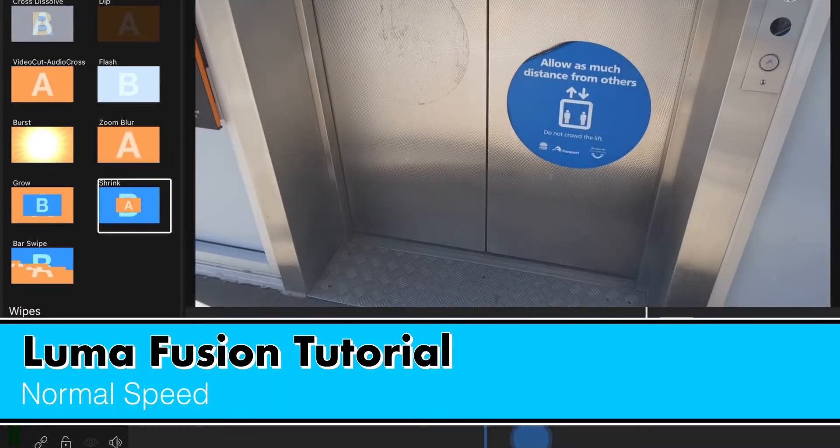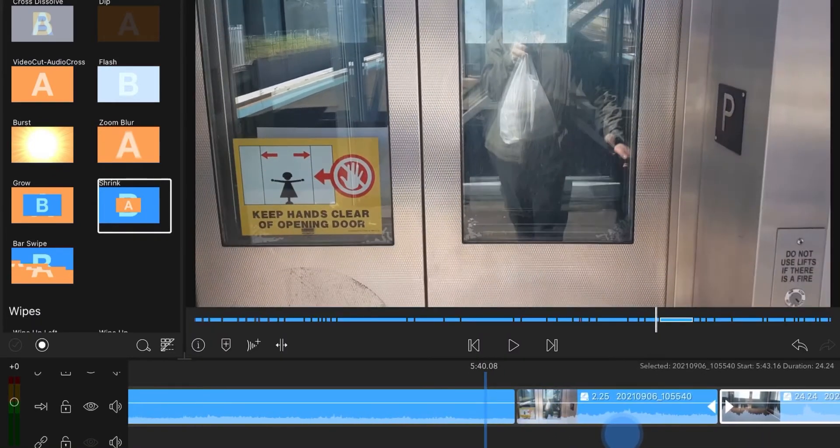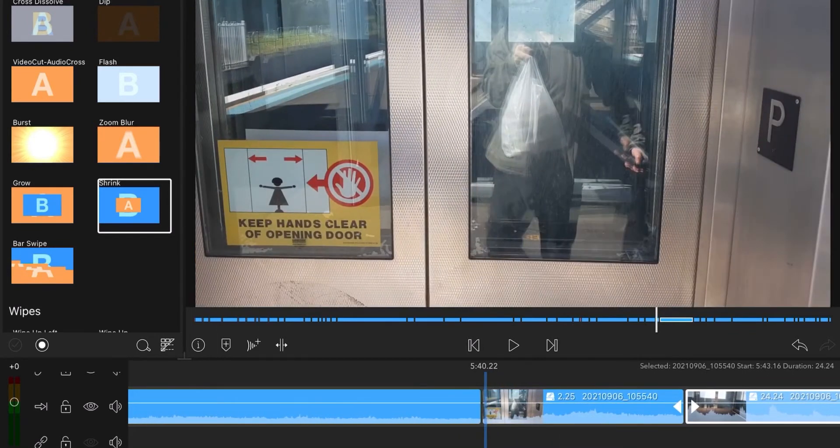I have this clip here — the elevator clip. So that's the normal speed. Let me play it for you.